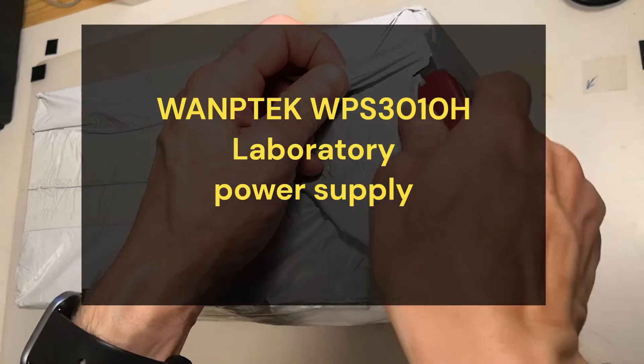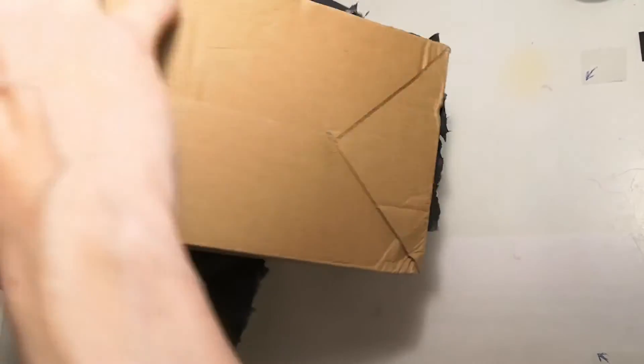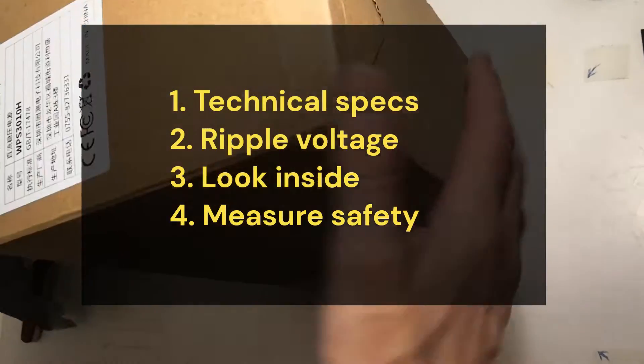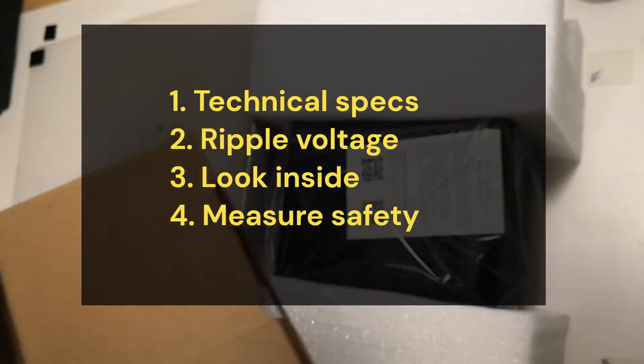Today, we've received a package containing the Wantech laboratory power supply. In this video, we will review some technical specs, measure ripple voltage, open the device and make some measurements to check if this device is safe to use.